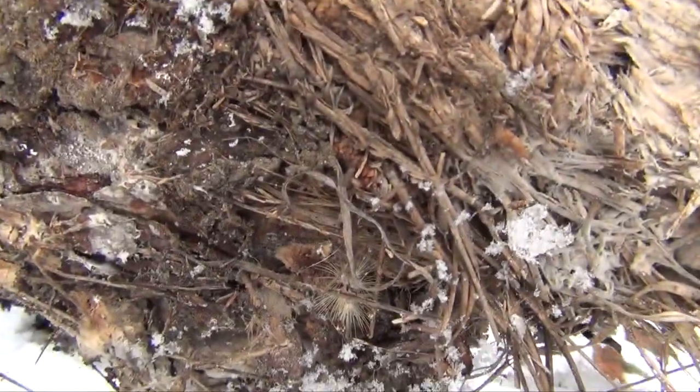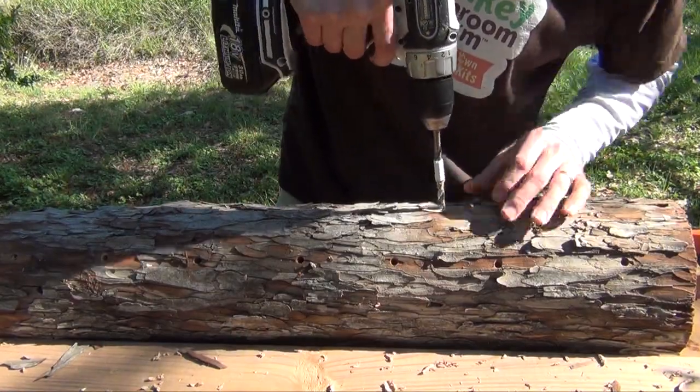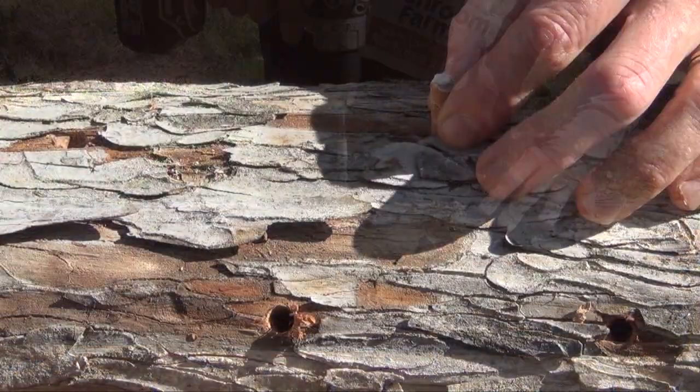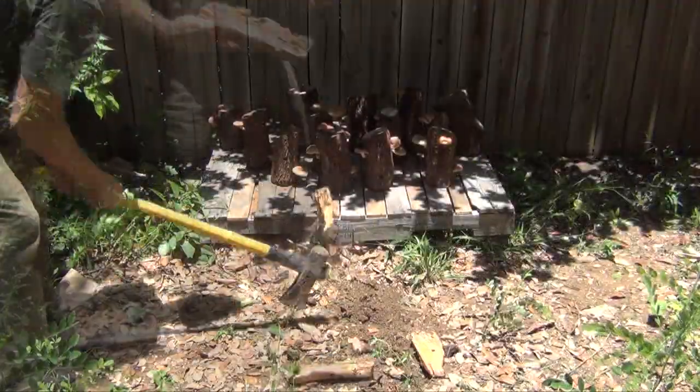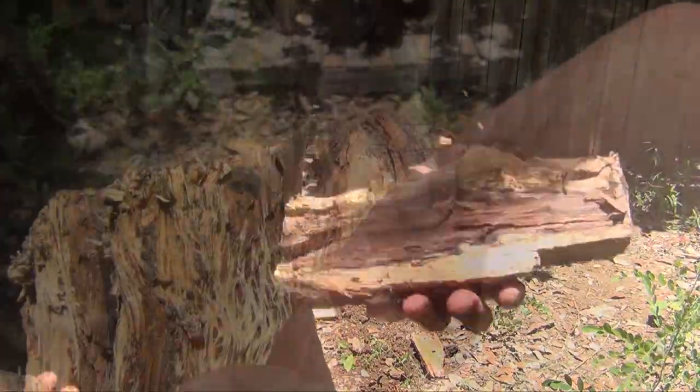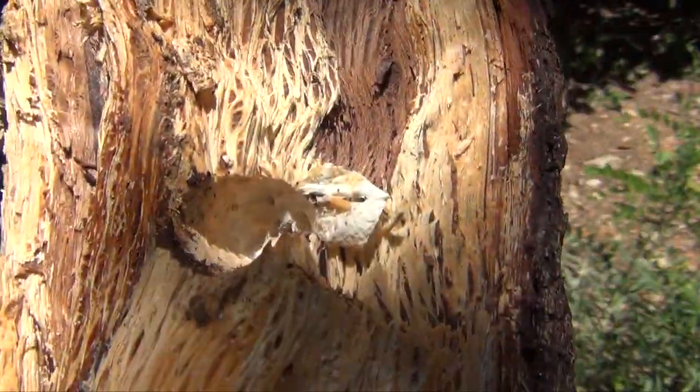You can even see some mycelium on the log itself. One thing to keep in mind though: when you first inoculate a log, you want about a six-week window of time where it doesn't freeze. You want that mycelium to take hold and establish itself so that when winter comes, it can go dormant. So wintertime is not a good time to first inoculate, but once it's taken hold, they'll be fine.